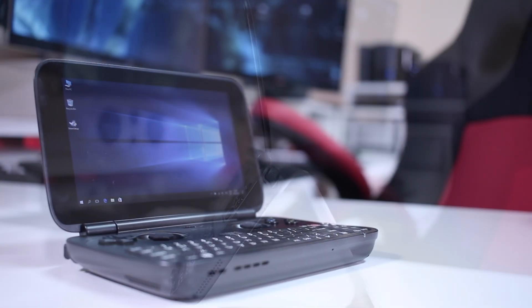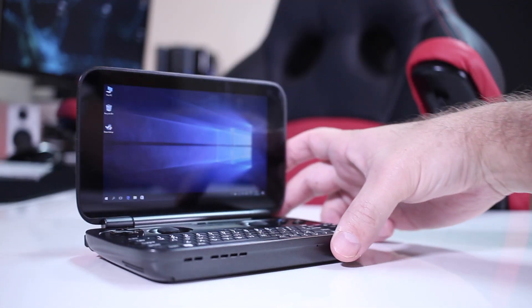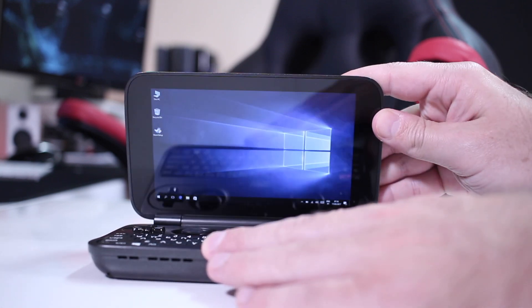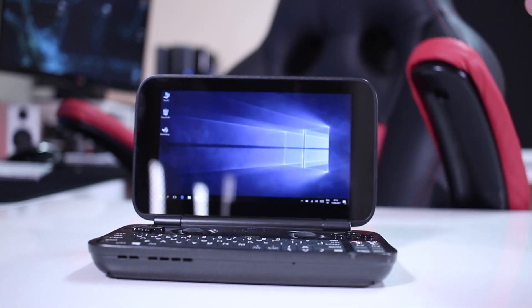It has a 5.5-inch IPS panel with HD resolution, with great colors and contrast, as you guys can see on screen. It has a glossy panel, so we will have some glare when there is a lot of light, and we will also have some fingerprints.